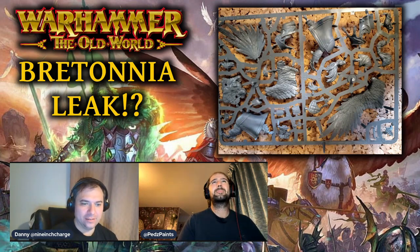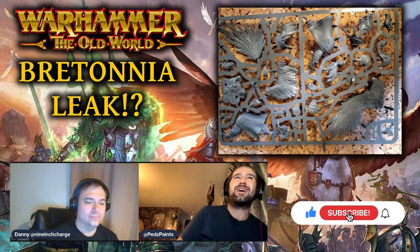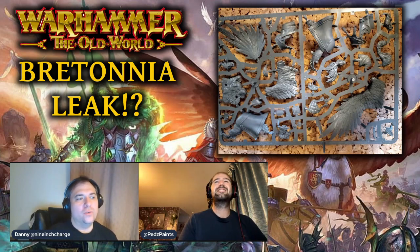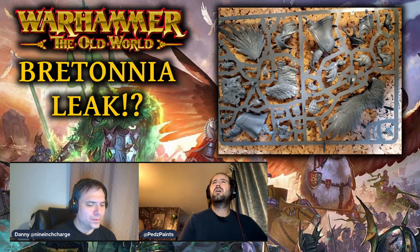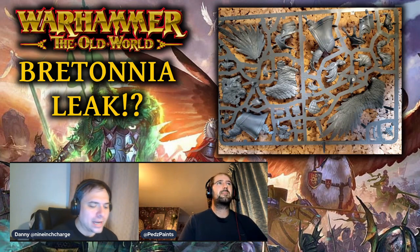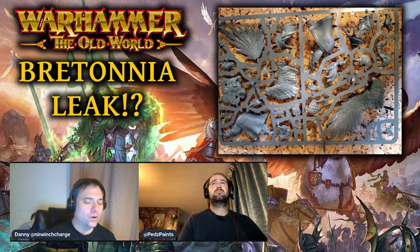It feels like the next stepping stone where it almost becomes real and it's actually happening! I'd love to hear from the community what you think this is — do you think it's part of a unit or a character? I'll diverge slightly from Tom and say I don't think this is the big centerpiece; I really hope they do a hero on a hippogriff rather than just a pegasus being the biggest thing, as the hippogriff was always quite small for Bretonnians.